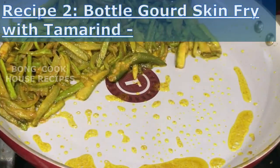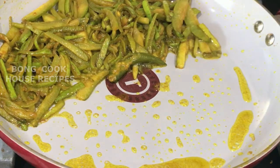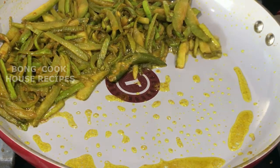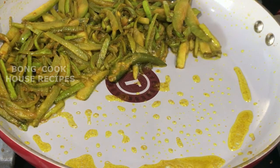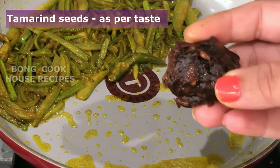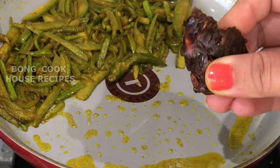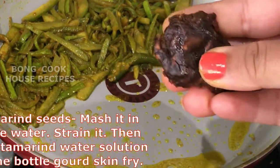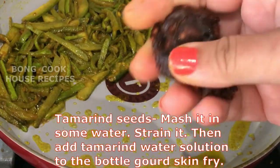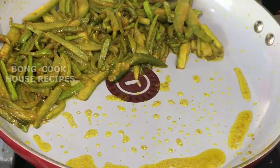Recipe 2: Bottle Gourd Skin Fry with Tamarind. I will show how this is done with half of the bottle gourd skin fry that I just fried. The process of cooking is the same as the simple bottle gourd skin fry. For the tamarind taste, we can either use tamarind seeds or concentrated tamarind. If we use tamarind seeds, we get them like this from the market — mash in some water, strain it, then add the tamarind water solution to the bottle gourd skin fry as per taste.